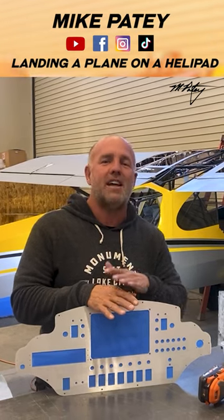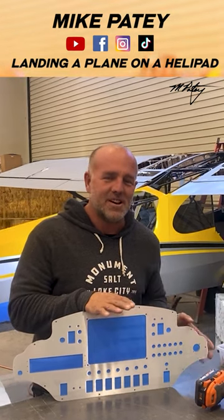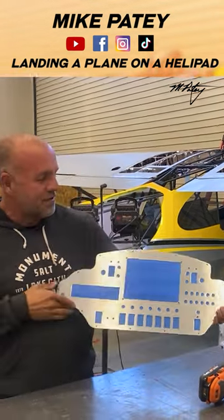The idea here now is to strip out a bunch more weight and further upgrade this aircraft for the events we're going to put this through all over the country and around the world. So let's pull some weight out.